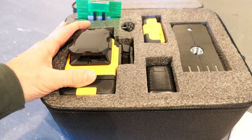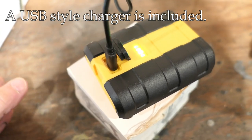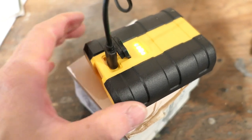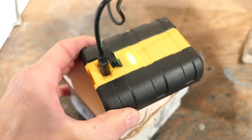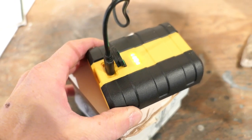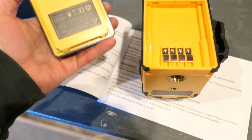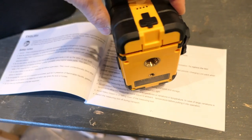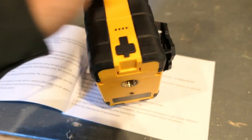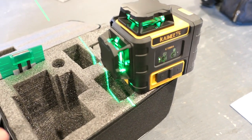As the unit is charging, lights indicate the status — it starts with a red light and goes to green when done; the lights stop blinking when the charge is complete. Installing a battery is simple: you can see the contacts, slip it in on one side, and it clicks in place. This unit projects a green line, not a red line, which is said to be easier to see.